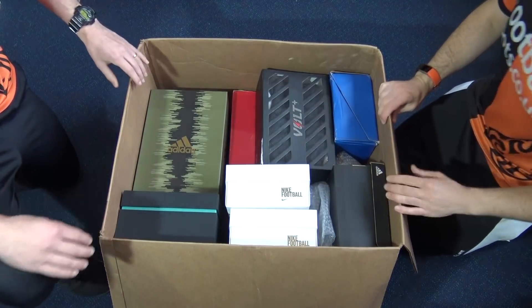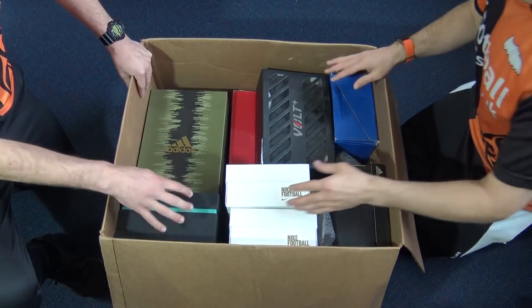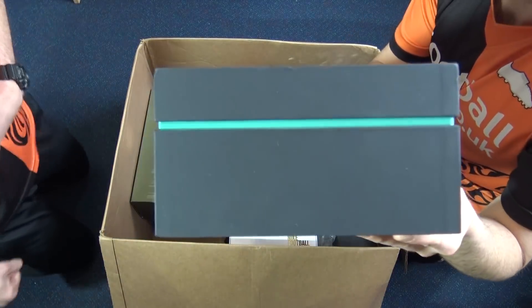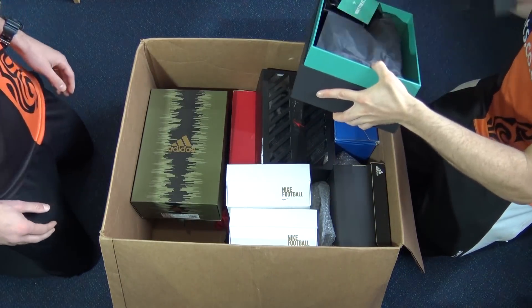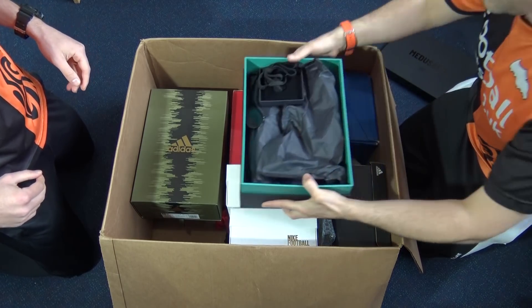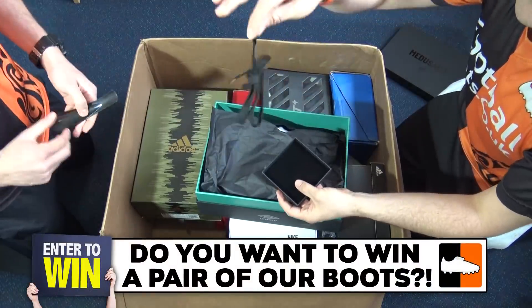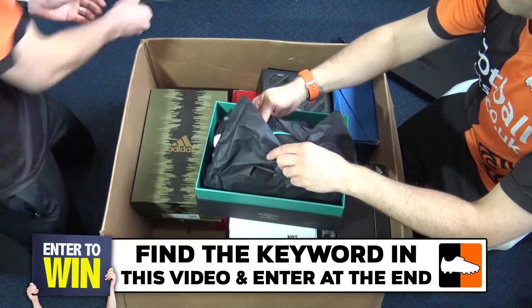Where are we going to start, Blake? We've got Nike, we've got Adidas, we've got some mystery boxes. This one's a bit of a mystery box, isn't it? Does anyone know what that is? Let's see what we've got. Got a few clues in there. What's this all about? Laces — strange. And a shoehorn, so maybe it's hard to put on.